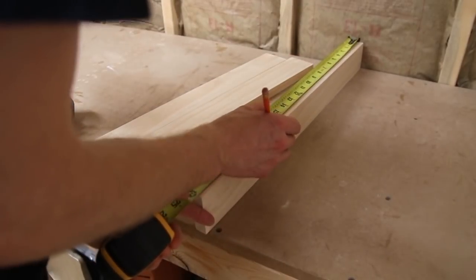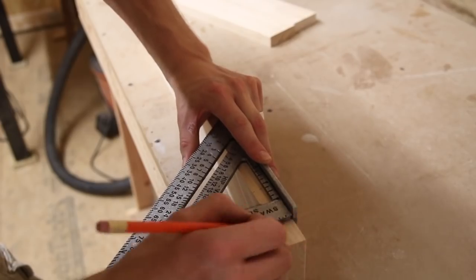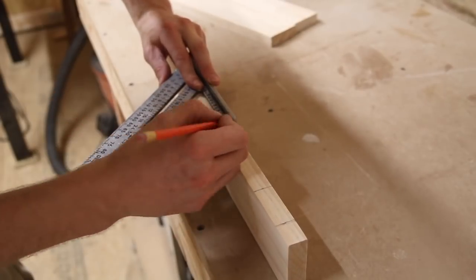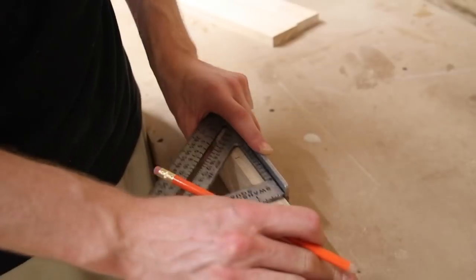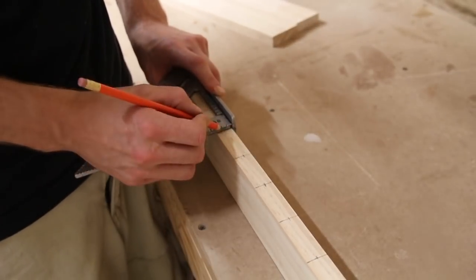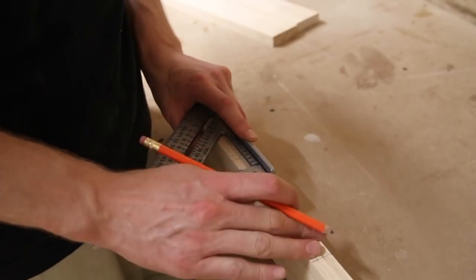Then I used a tape measure to mark where I wanted my hooks to be. I started with just a small mark with the tape measure and then I went back in with a speed square to make more of a definitive line. Then I went back and made a mark on the middle of each of those cross marks so that way I had an exact point, and they would all be lined up in the same place along the edge of the board.